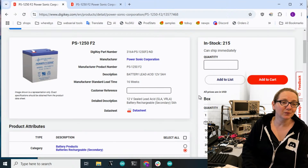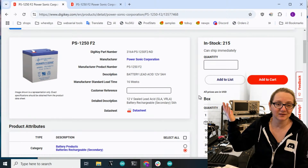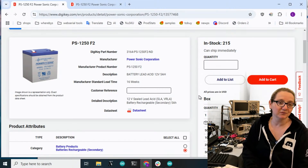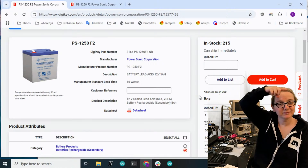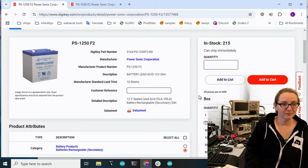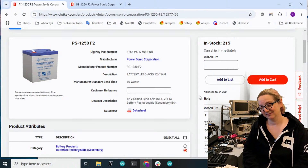My pick is the PS1250 from Power Sonic. I did actually pick up one of these - works great. Slotted right in as a perfect lead acid battery replacement. It even had a little bit more capacity - five amp-hours instead of four and a half. That's my pick for the great search. And instead of going to the outro graphics, we're going to play the video of us replacing it, and then we're going to bounce.